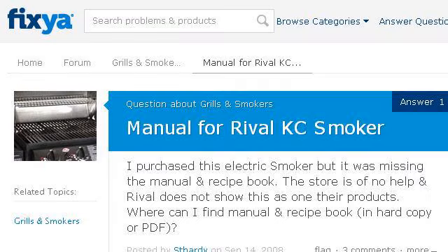Our top-ranked site to learn about instructions for a Rival KC electric smoker is www.fexia.com. See the page titled 'Manual for Rival KC Smoker' — Fixia, Product Problem. Here's the link.